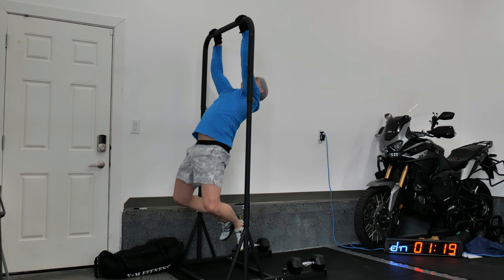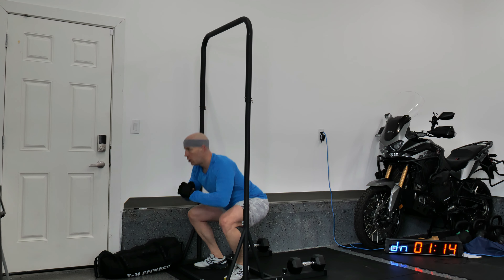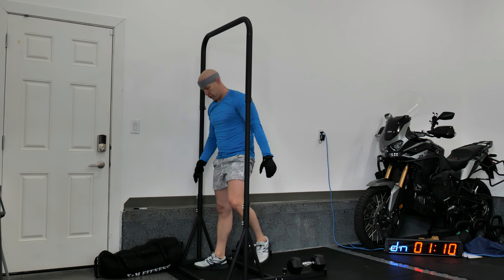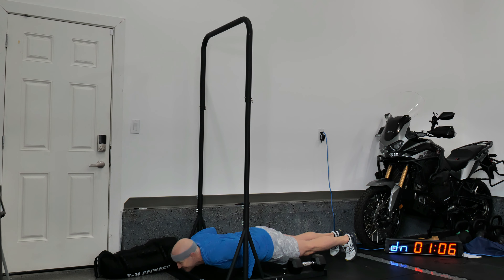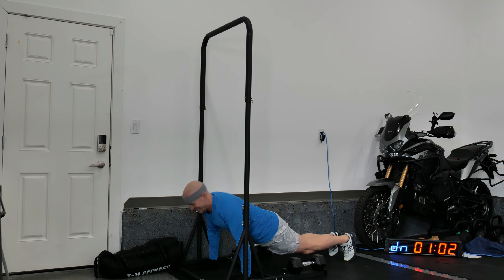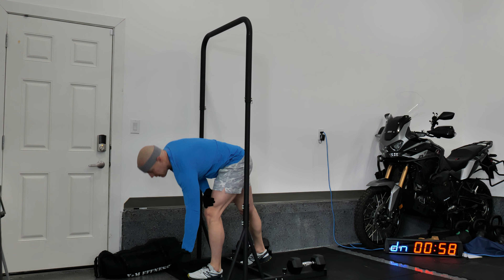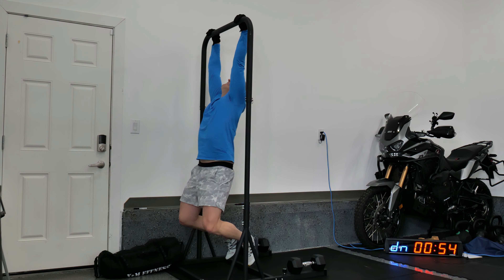Feel free to do half the workout with pull-ups and the other half with chin-ups. Sometimes I'll have one hand faced towards me in a chin-up and my other hand faced outside in a pull-up grip, and each set I just rotate my hands — flip them back and forth.